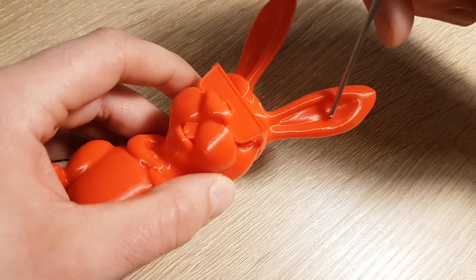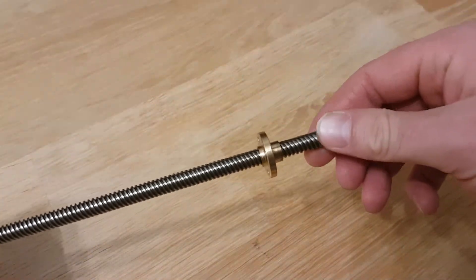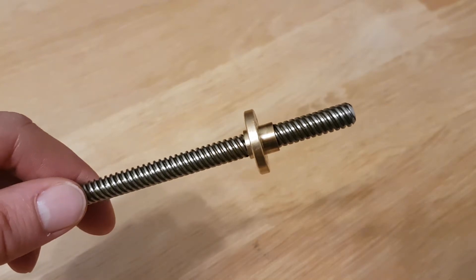Now I will show you the main reason for this. Those parts are from my Anycubic i3 Mega. As you can see, they do not fit well.